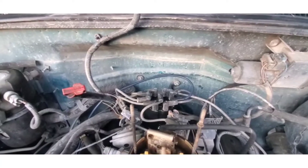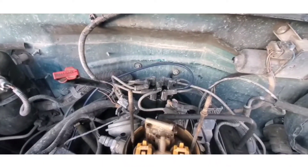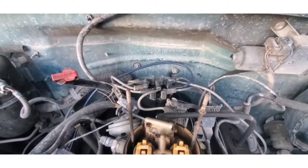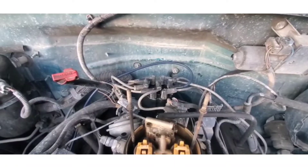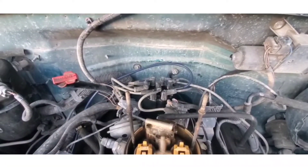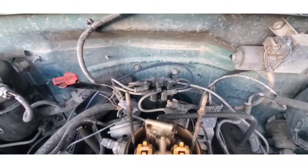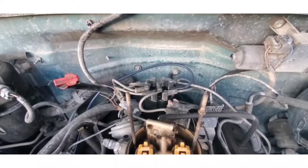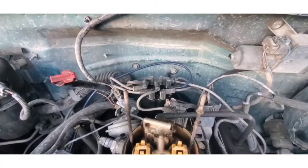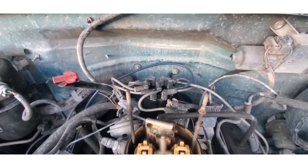As you can see right here, that's where the distributor cap is — where all the wires for the spark plugs run to. The best practice is to remove them one at a time and replace them one at a time, because each engine has its own firing sequence. If you mess up that firing sequence it can cause issues with your engine and with the truck actually being able to run properly.